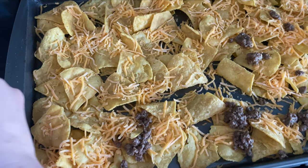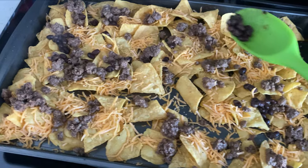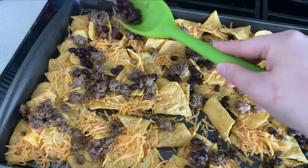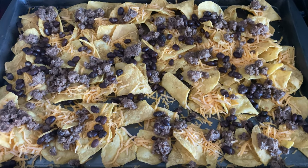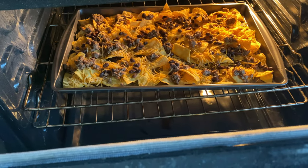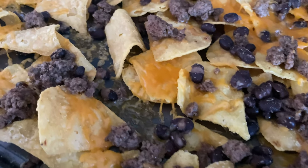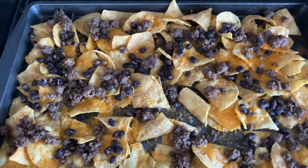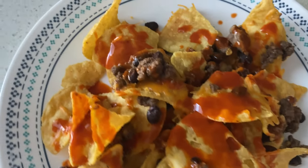Once the meat and beans were ready, I layered them on top of the nachos and added some additional cheese on top. You can also add other things like olives or peppers, or anything else you'd like warmed. Pop this into a 350-degree oven for about five minutes — keep a close eye on it, otherwise it will burn. Then you can top it with cold toppings like guacamole, sour cream, salsa, and hot sauce. These are super easy and delicious, and a great dinner to keep in your back pocket for busy nights.